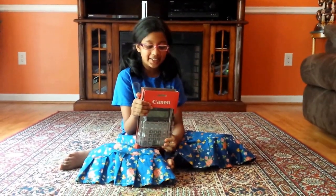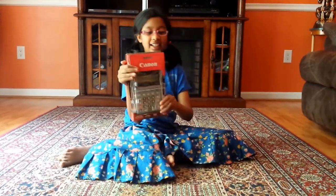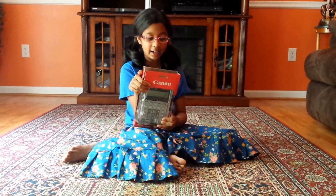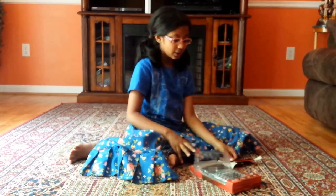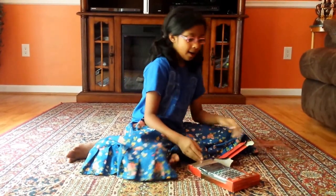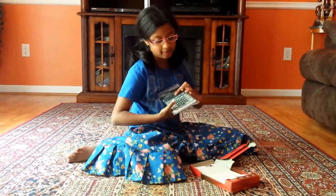Hello guys, we're going to be reviewing the Canon calculator today. I had some bad shipping, that's why it's all popping, but my calculator was perfectly fine. So I'm just going to take the top off. So we have the calculator which I'll be reviewing.